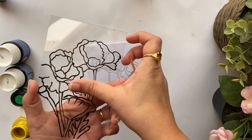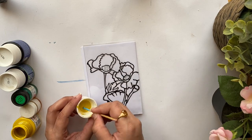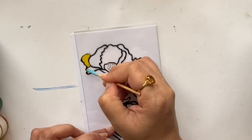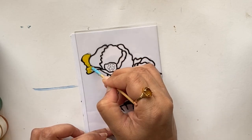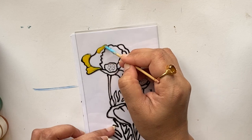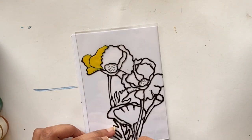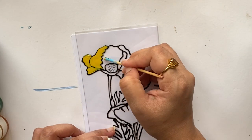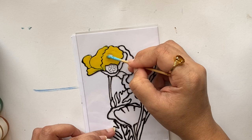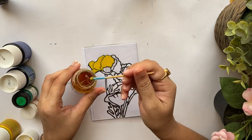Now I've completely drawn the design onto the perspex and the liner is completely dried, so I'll start painting. I'm using this opaque yellow shade from the brand Pebeo — I'll add all the details about the paints and liner in the description below. Since the design is small, I prefer to use a toothpick or skewer to spread the paint. Not only does it make the cleaning part much easier, it gives an even spread without the brush strokes.